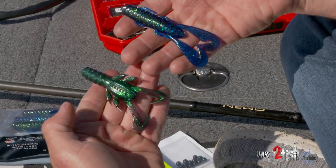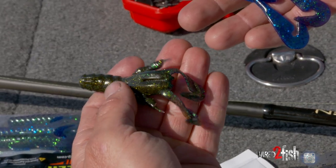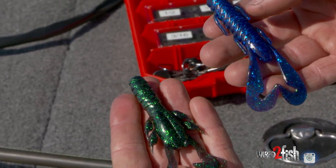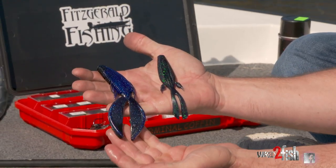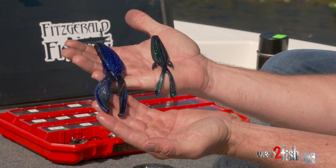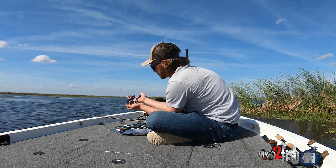For an aggressive action tail, look for a cupped little curl tail — you can see right here. These things go crazy traveling through the water column, kicking up and down. For a dead action, look for something like this, where the tails don't have a bunch of cup in them — they're just straight-legged. These tails on both of these are a more subtle, dead action.